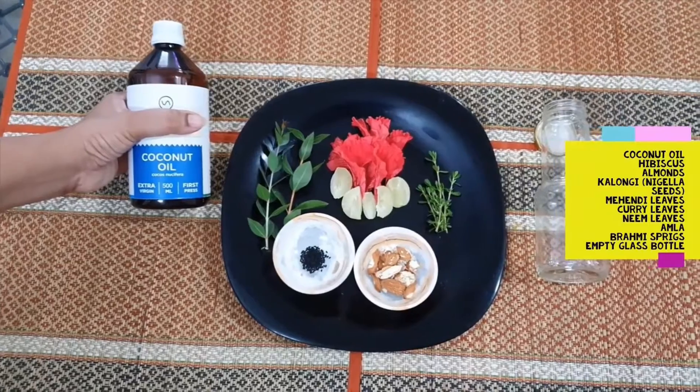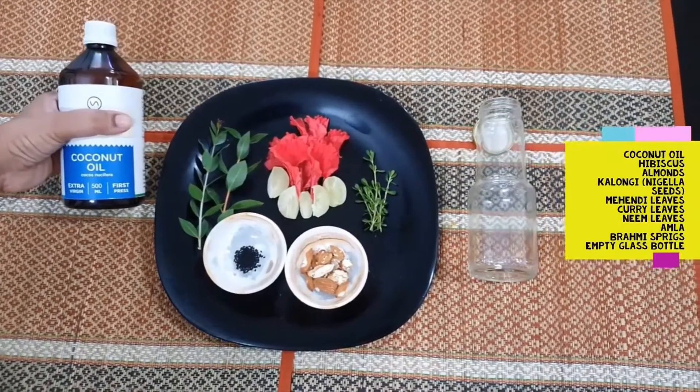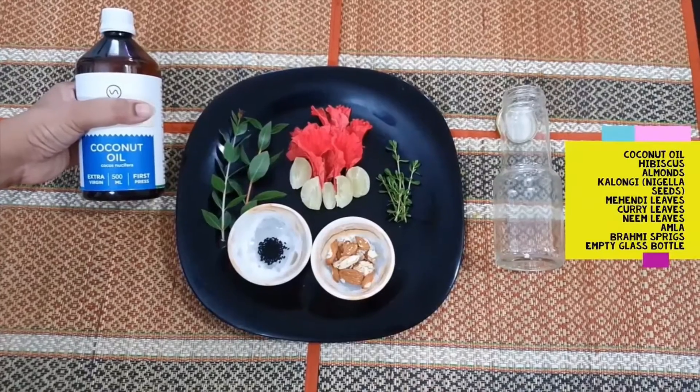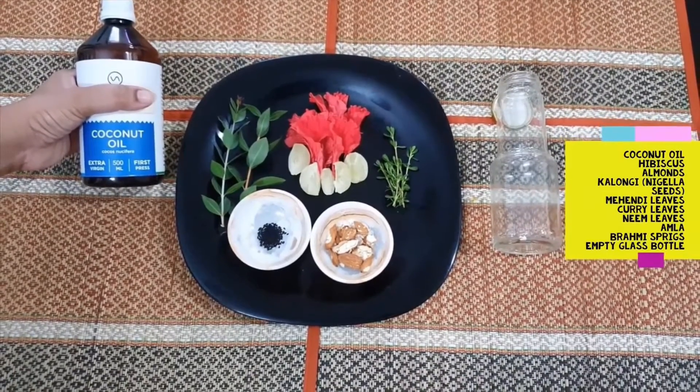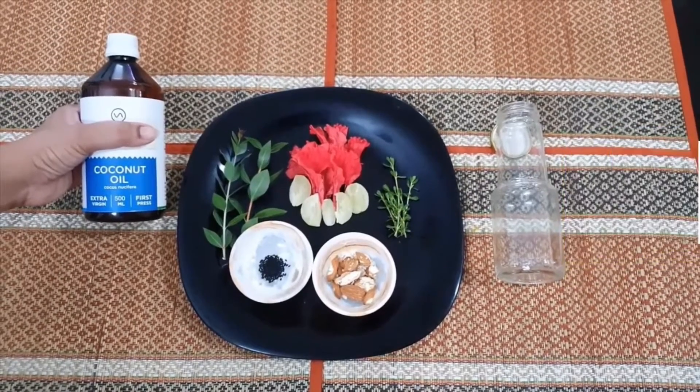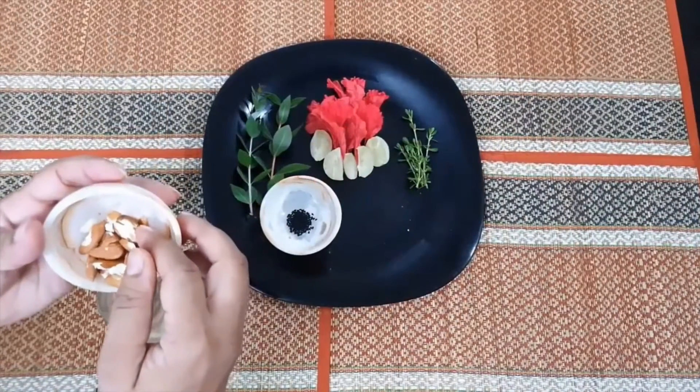For this, we need a base oil. I use cold pressed coconut oil. For today's video, I'll be using that as the base.